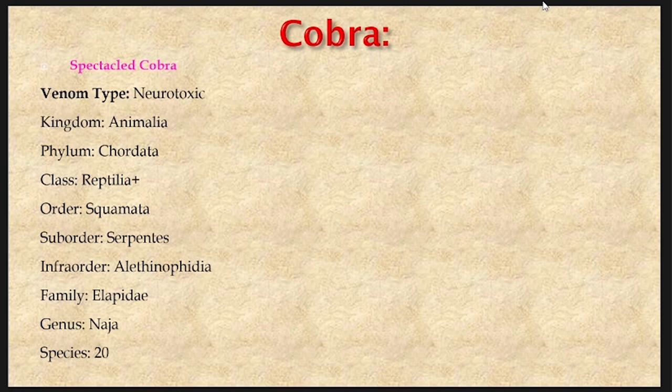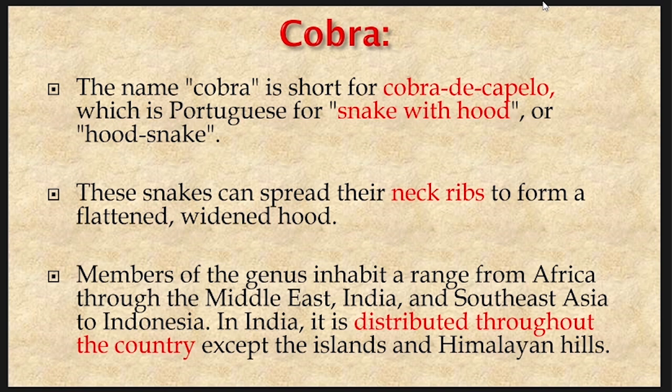Naja is the genus for spectacled cobra and has about 20 different species. The name cobra is short for 'cobra de capello,' which is the Portuguese name for snake with the hood, or a hooded snake. The Ayurvedic classics exactly define this as Faninaha. These snakes can spread their neck ribs to form a flattened, widened hood.